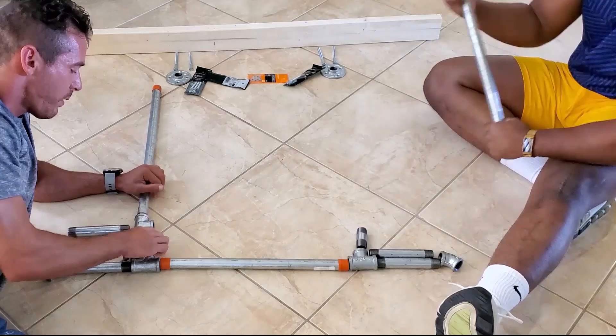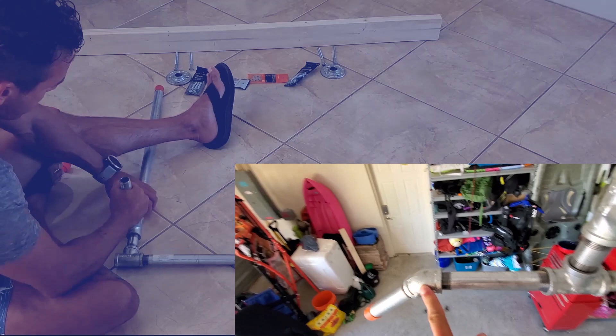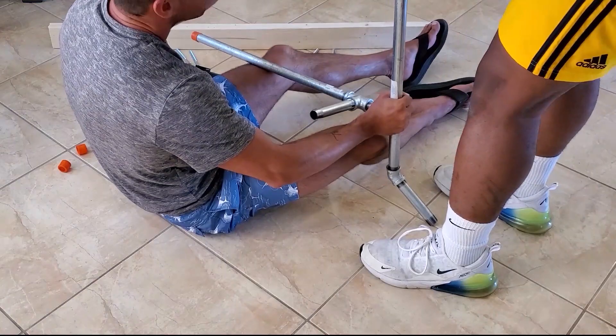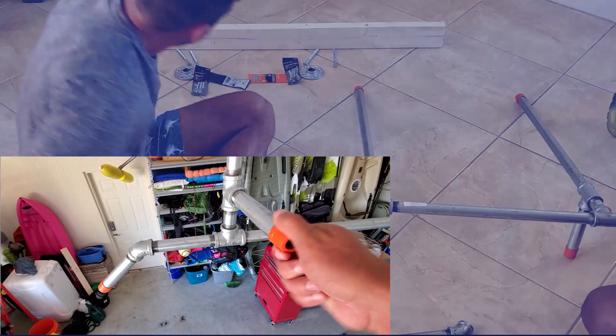We begin by assembling the pull-up bar according to the diagram. The 45 degree fitting creates a comfortable wide grip, the top T fitting creates the neutral grip, and the bottom T just holds it all together. The longer pieces came with orange caps, which we decided to use to cover the threading on the exposed ends of the pull-up bar.